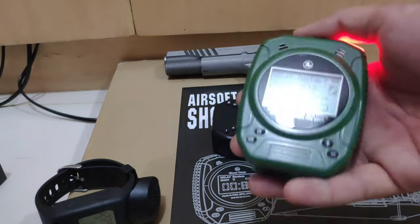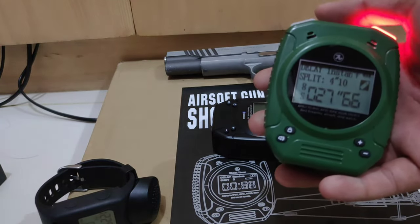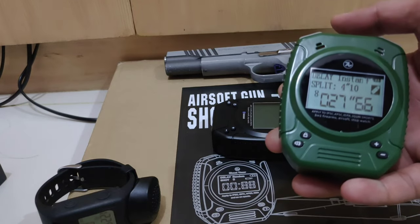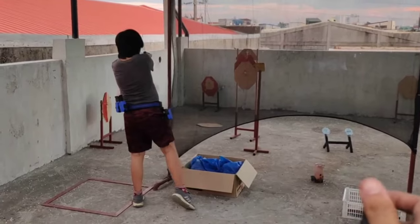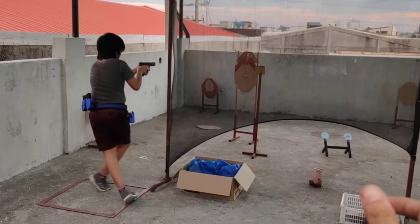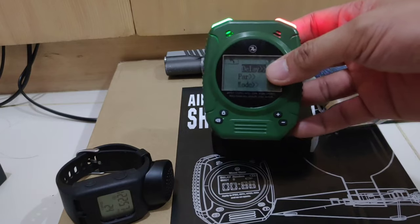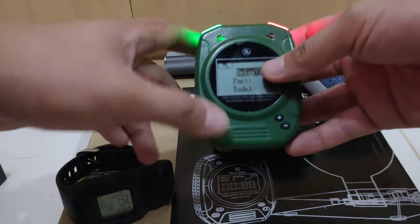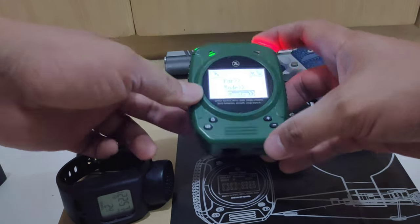It's very sensitive — it can still capture shots from around four to five meters away. It's standard like a regular timer: you can adjust the sensitivity and the volume, and you can also connect it to a stop plate.